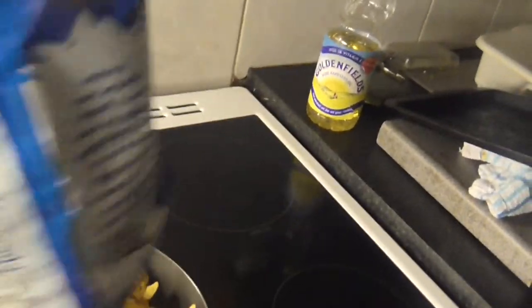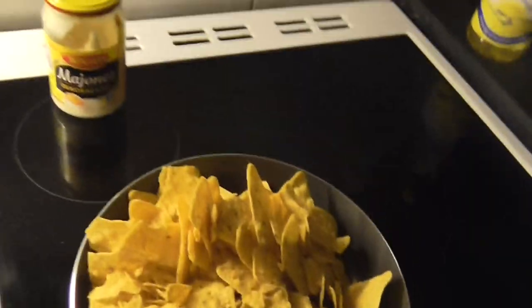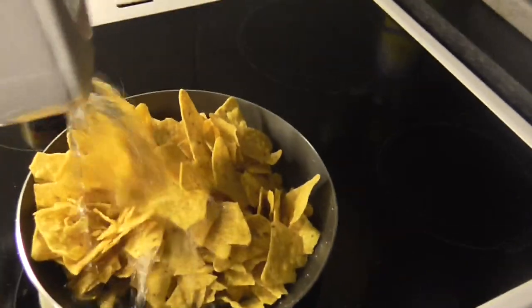Mix about 27 kilograms of Doritos, which is about one big bag, and mix it with six gallons of water and bring it to a boil.